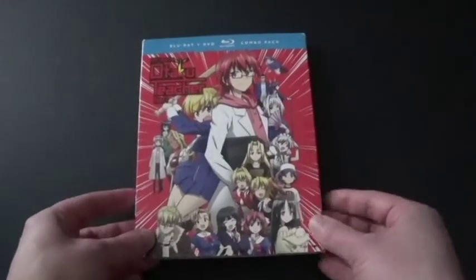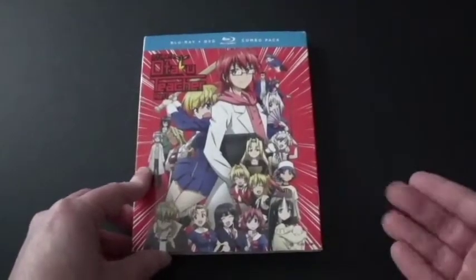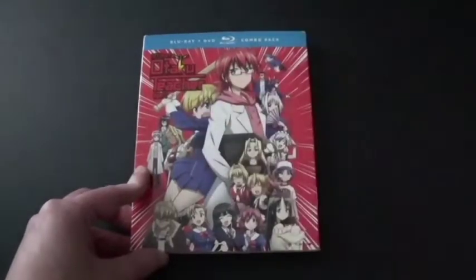They did actually release the complete series of it, but only on Blu-ray — not the Blu-ray plus DVD combos, because it's only in two parts.